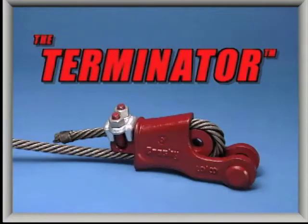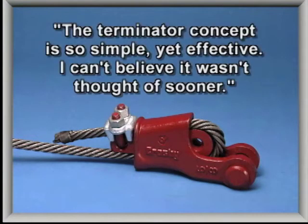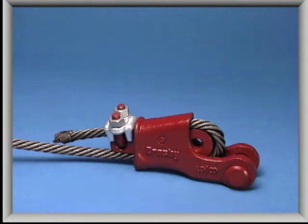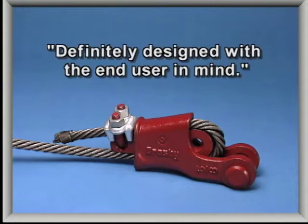Here are just a few of the comments we've heard about the Terminator. 'The Terminator concept is so simple, yet effective — I can't believe it wasn't thought of sooner.' 'The best innovation for rigging in years, definitely designed with the end user in mind.'